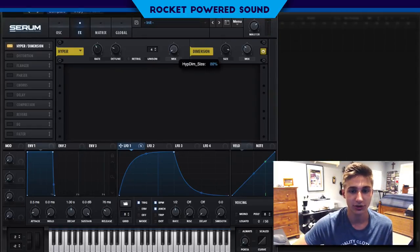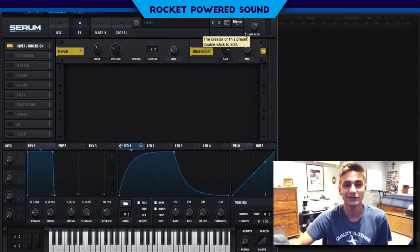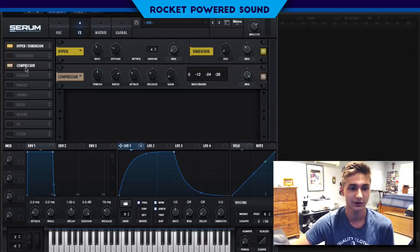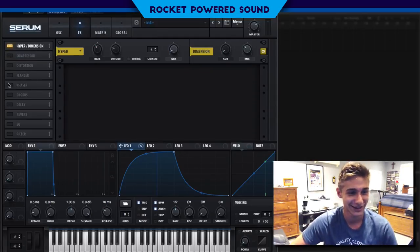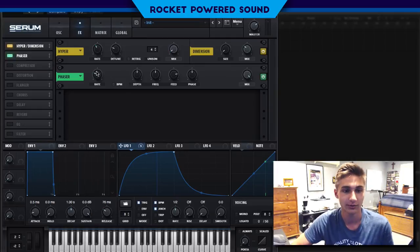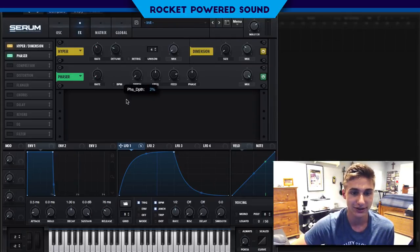That way we don't get the extra — oh my gosh, that is disgusting, and we do not want any more of that. We're going to turn on our phaser, and the phaser is really going to shape the sound to sound a little bit more vocal. We're going to turn on the rate — the rate is at zero hertz so we can just manipulate the depth and the frequency however we want.